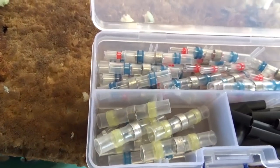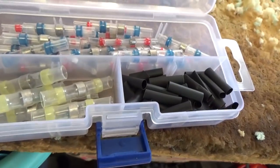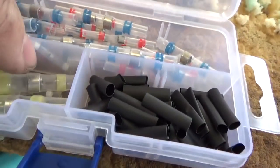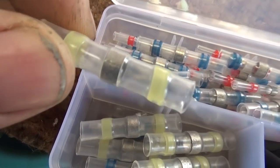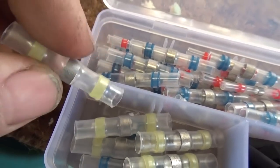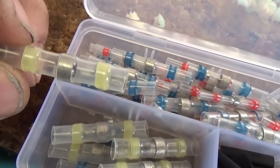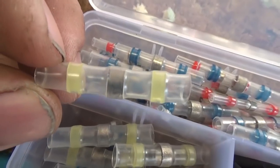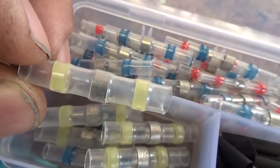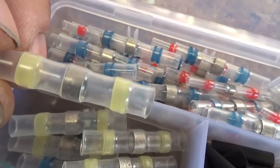Hey tubers, welcome back for another adventure. I was watching some YouTube videos and ran across an advertisement for these guys here. What they are is a low temperature solder plus shrink wrap all in one package for putting wires together — they are heat shrink solder sleeve connectors.